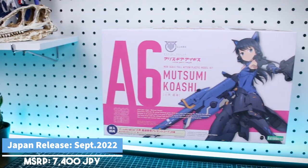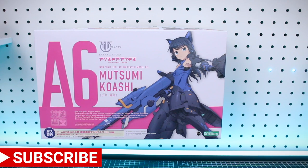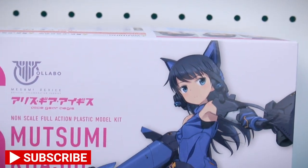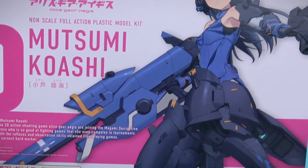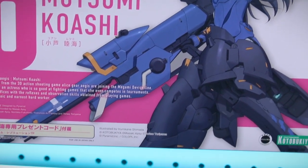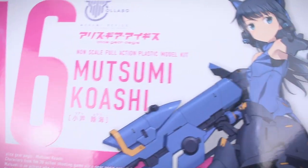Let's start off taking a look at the box before we get into the review. As always, the box art for this one looks beautiful — you have that great traditional Megami Device Alice Gear Aegis style box with a matte white finish for the background, and the illustration, text, and everything has a nice glossy finish, giving it a two-tone finish.